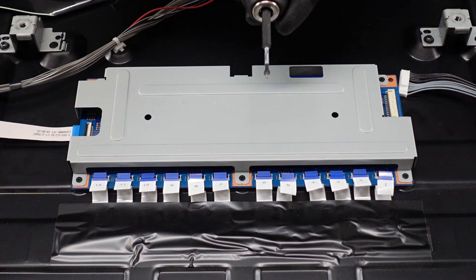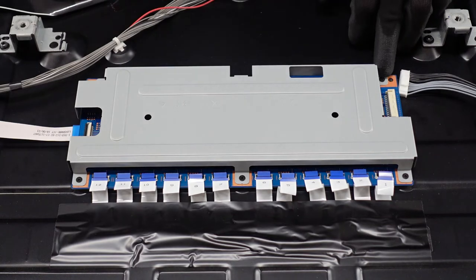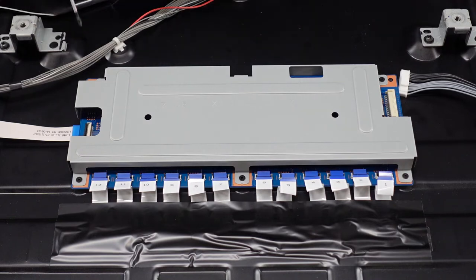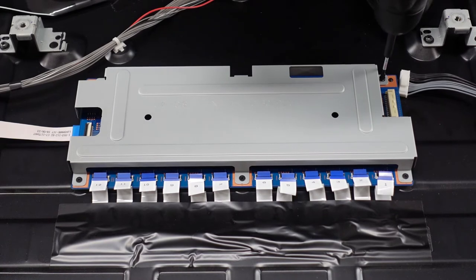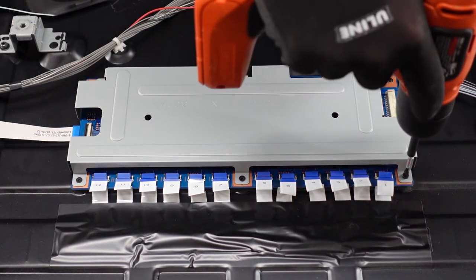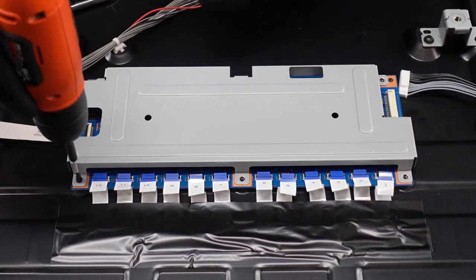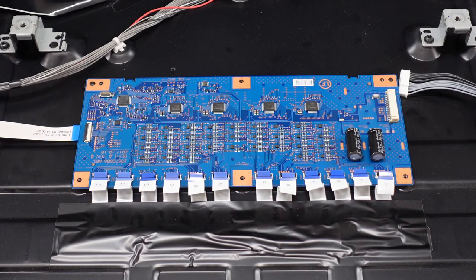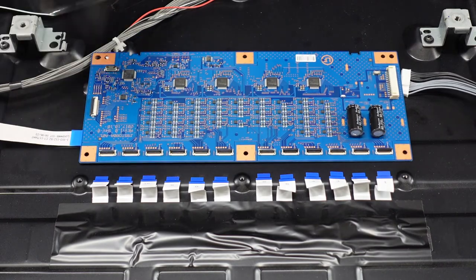I do have a very fine tip number one screwdriver here on the end of my drill gun. That is going to be necessary to get these real tiny screws out. So if you need to find a fine tip cross-head screwdriver, I would recommend that. After we get the screws out of there, we should just be able to lift up on this plate, which then exposes the LED driver board, and this should just come right up and out. And that is the LED driver board.